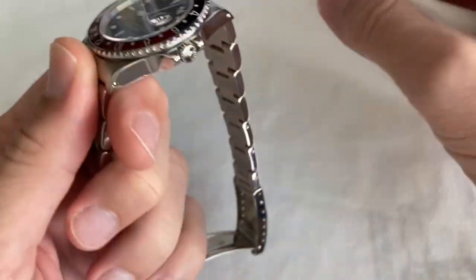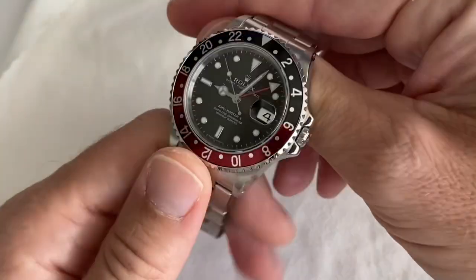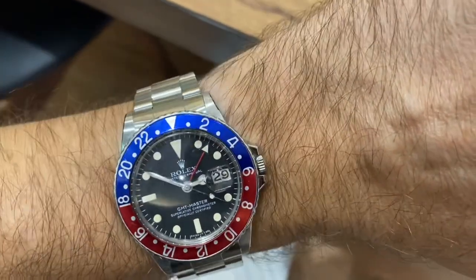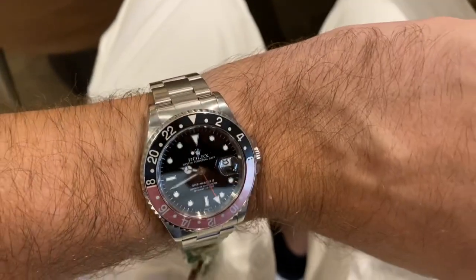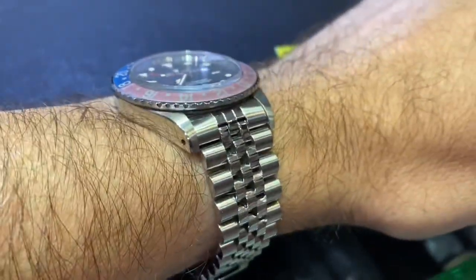Bonjour mes amis, hi guys. Well, it was a long time coming after seeing quite a few of these 5-digit reference GMT Masters and GMT Masters 2, considering the ceramic ones, the two-tone which is a bit more available.